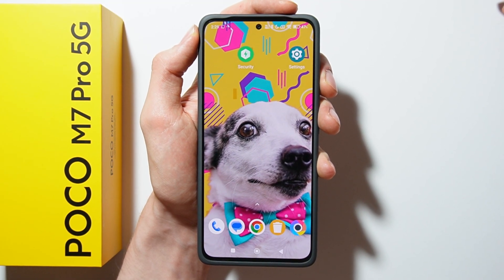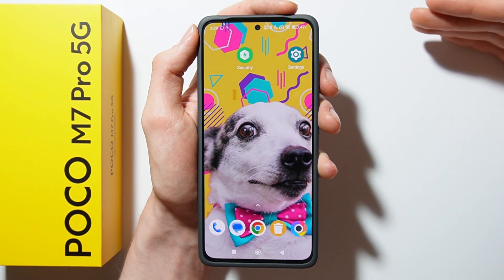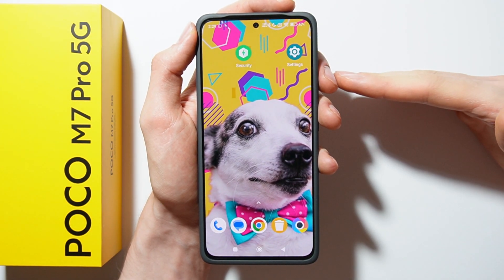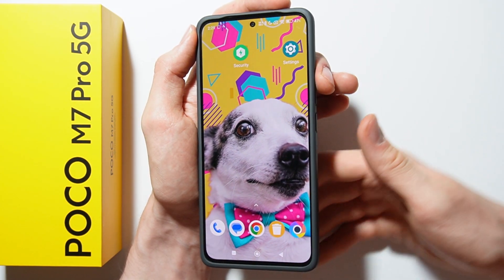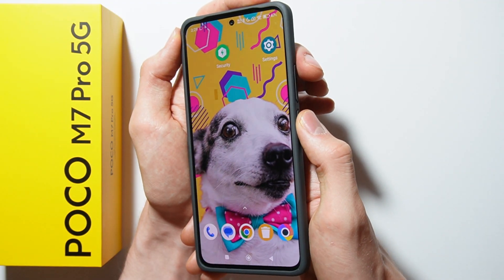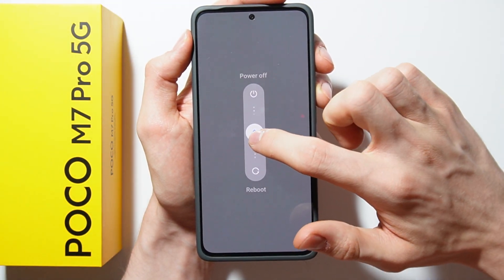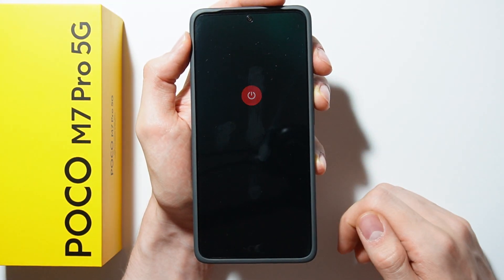In this video I will show you how to perform a hard reset using recovery mode on the Poco M7 Pro. First, power off your Poco M7 Pro by pressing the power button and volume up button together. In the power section, swipe up to power off your device.